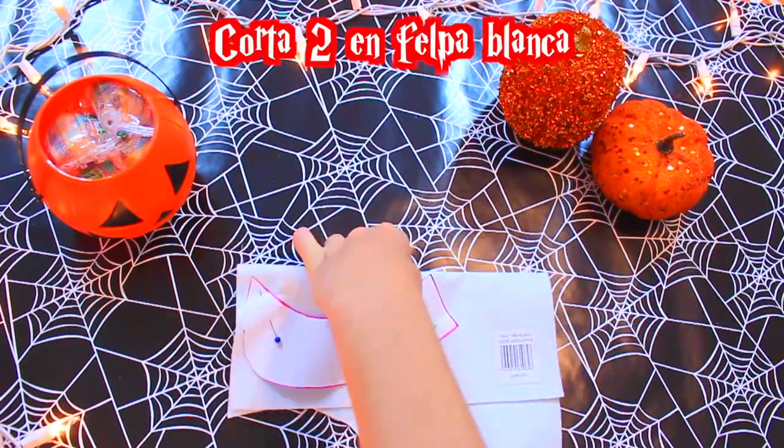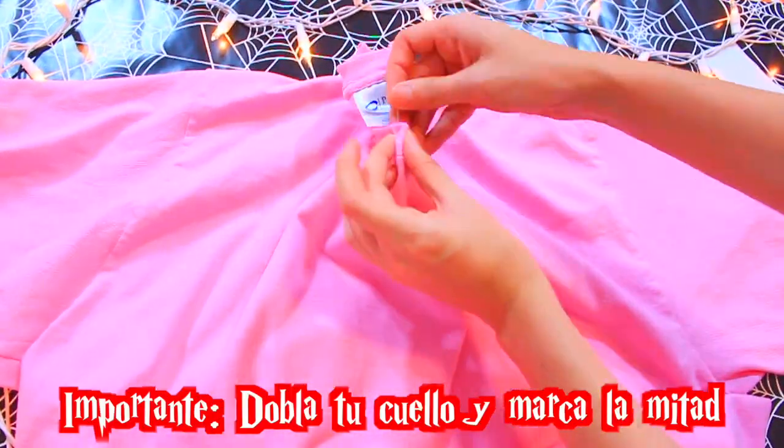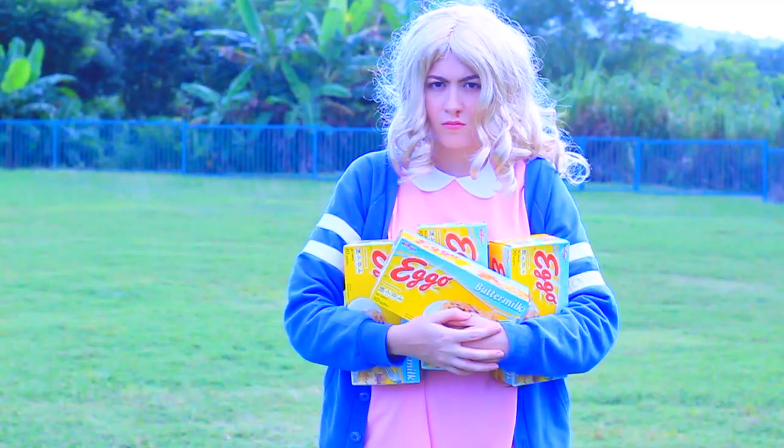Añade una pulgada de largo, corta dos en ferpa blanca. Importante: dobla tu cuello y marca la mitad. Ahora vamos a pegar el cuello y eso es todo, se ve súper lindo y me encantó.